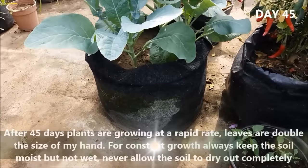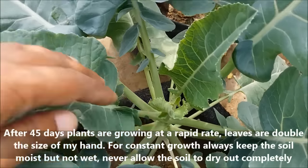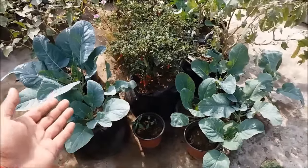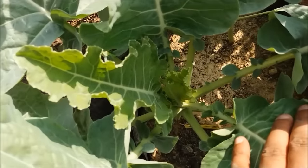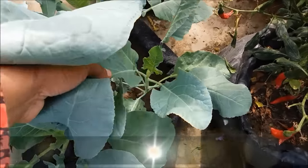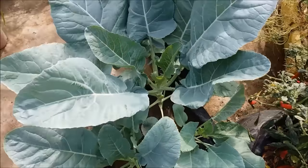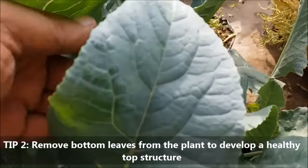After 45 days, plants are growing at a rapid rate — leaves are double the size of my hand. For constant growth, always keep the soil moist but not wet, and never allow the soil to dry out completely. Make sure all plants get full sunlight; remove leaves that are blocking other plants. To get a healthy plant, remove 2-3 bottom leaves from each plant to develop a healthy top structure.